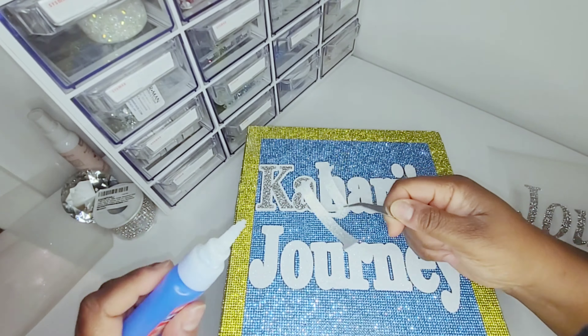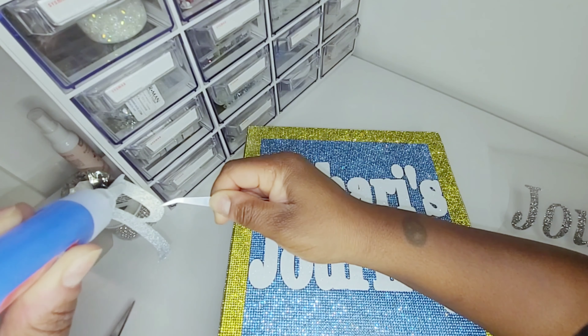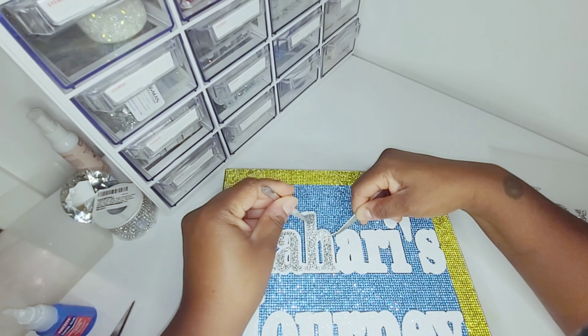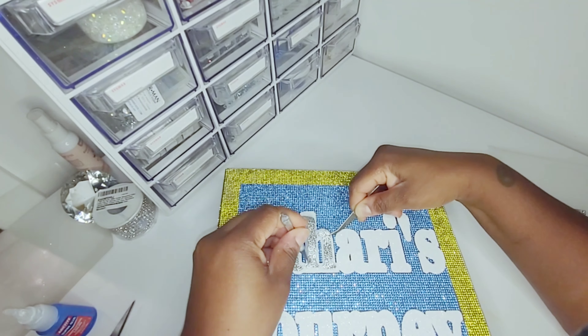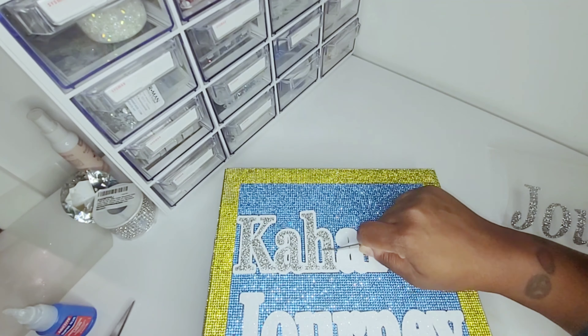I'm so happy that part is done. Now this part is a little bit easier. I'm taking the silver glitter vinyl off of the plastic sheet and placing it in the middle of the letter — like I'm doing right now with the H — making sure I put it in the middle of the white H because I want to keep that frame around there.